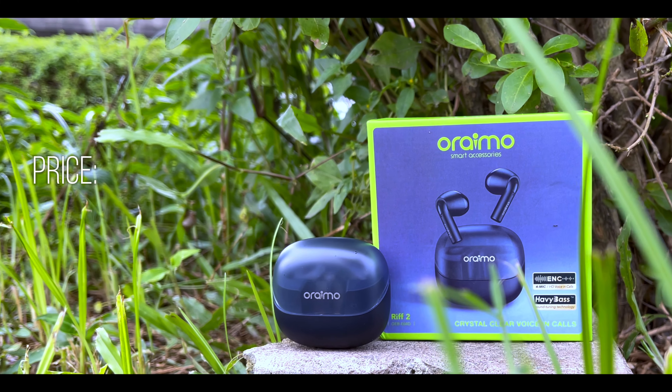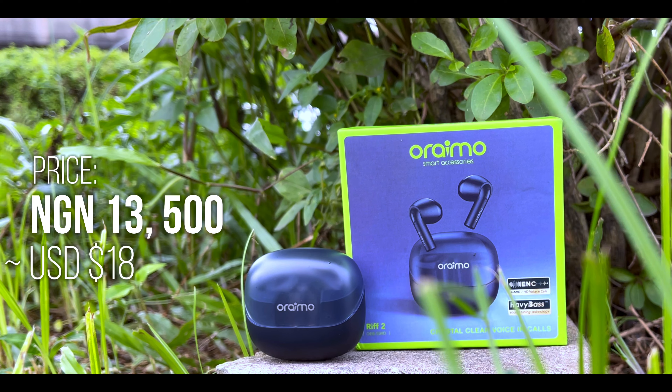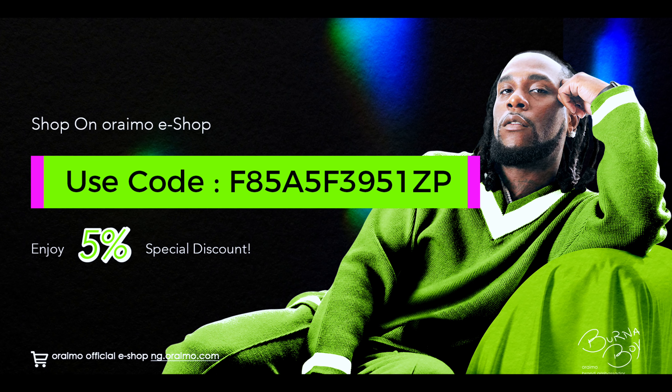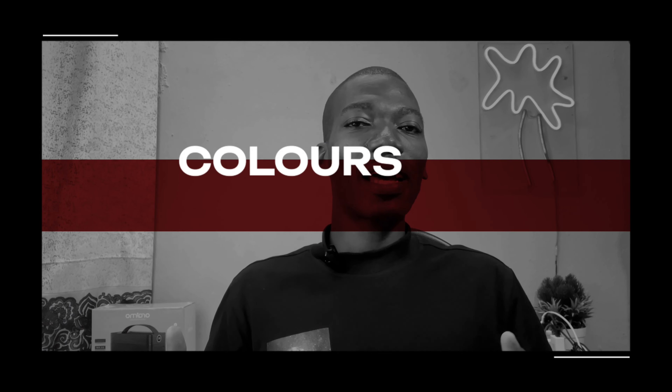Without wasting much of your time, let's get down to business. The first thing I'll be pointing out is the price. The Oraimo Riff 2 goes for 13,500 Naira, which is equivalent to $18 US dollars as of the time of making this video. You can also use the discount code showing on your screen right now to get it cheaper at 12,835 Naira.